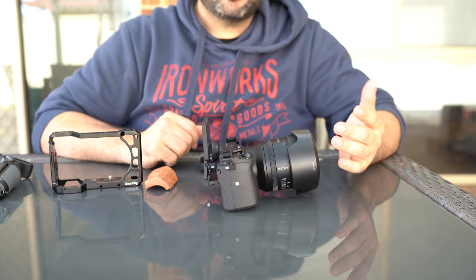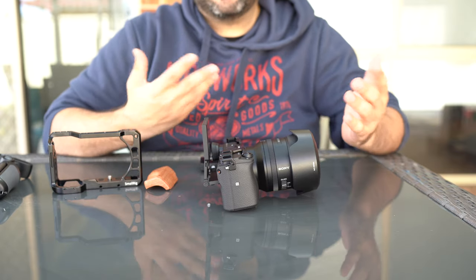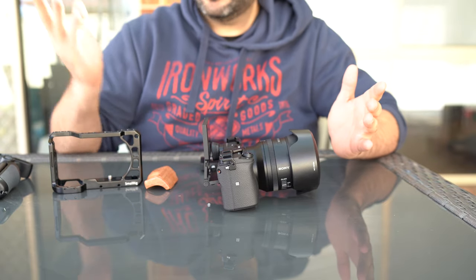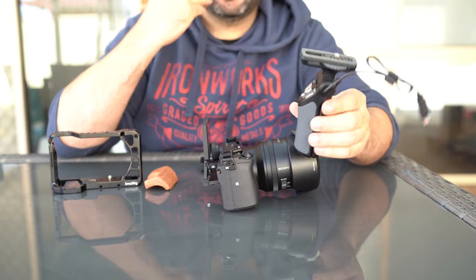One of the reasons I went with the A6400 was the tilt screen. It does not have stabilization. At this stage I'm pairing it with my 24GM, which is a bit of a larger lens, but in crop mode it becomes about a 35mm equivalent. I will be getting a wider angle lens. I've also purchased the Sony mini tripod.